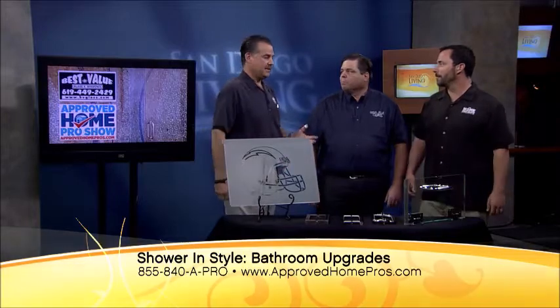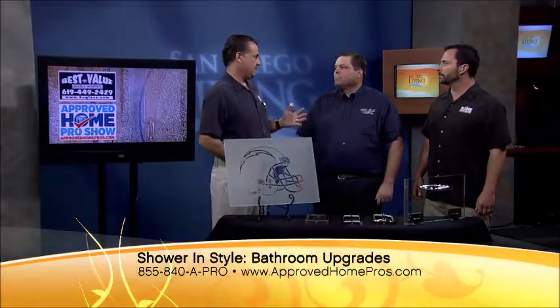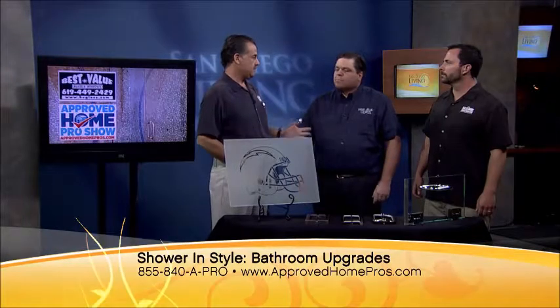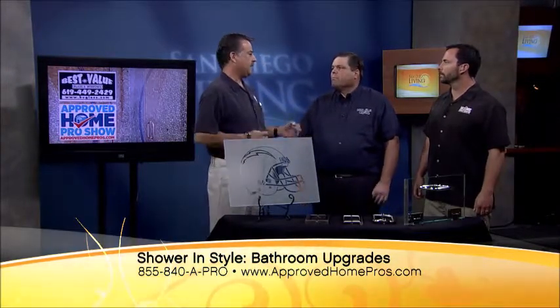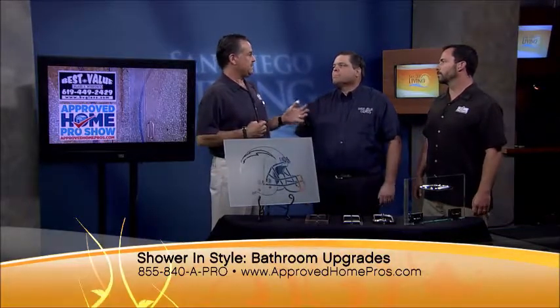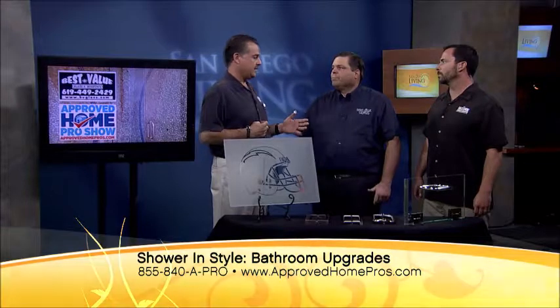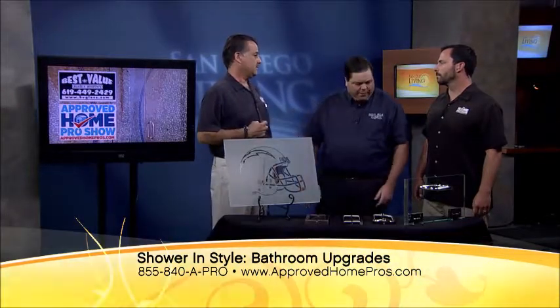We recommend Steve and Best Value Glass for all of our custom enclosures. You have bypass and swinging units, frameless and framed options. Even the frames now are much smaller than they used to be. So let's talk about what a frameless unit is — can you really have a door with no metal around it at all?